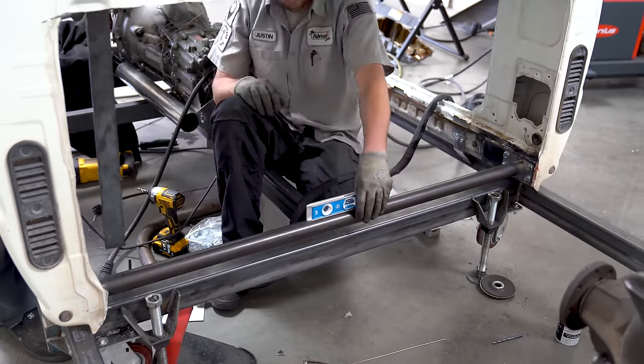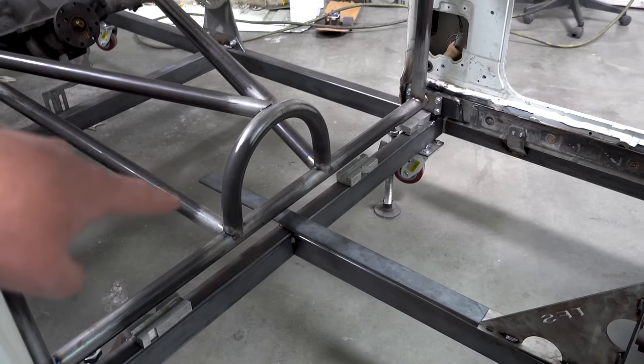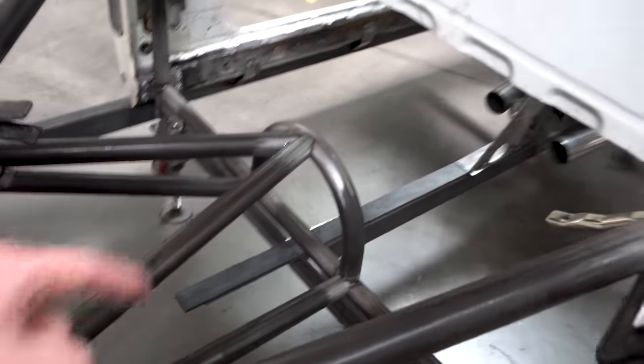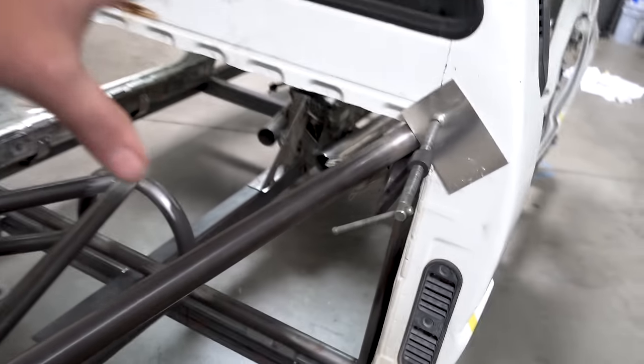Whatever you design, you have to consider what every other tube is going to be based around. You wouldn't want to start with a main hoop when it's supposed to attach to some other tube. Figure out which tube just about every other main rail is going to attach to. My datum tube is at the rear of the cab at the bottom — this is where the main hoop attaches, where the lower main rails for the rear attach, where the drive shaft loop attaches, and where the secondary main rails attach.